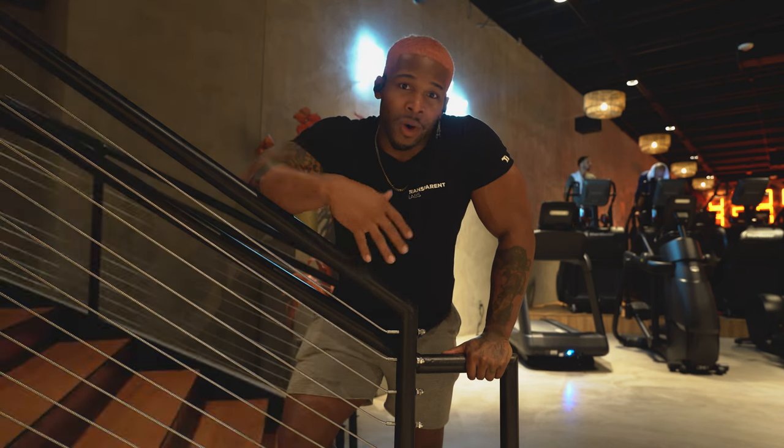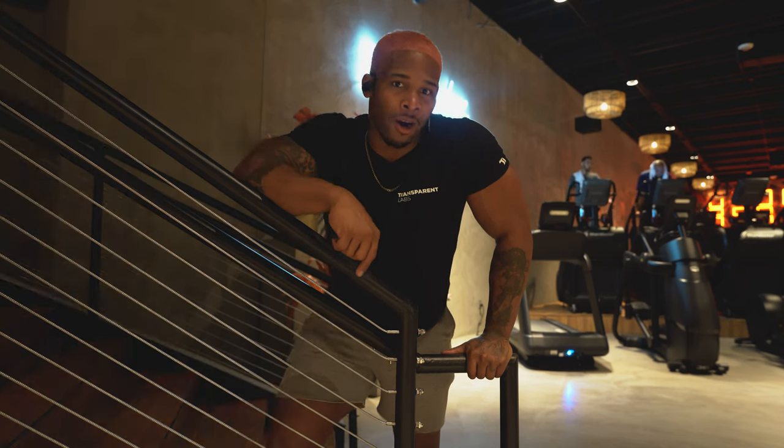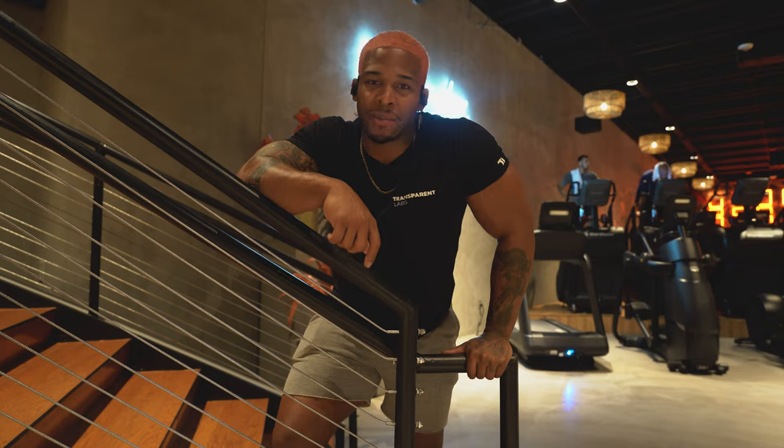Also, Transparent Labs once again — 10% off, code Teron. And if you want online coaching, hit me up at Terron2311 at gmail.com. Peace.